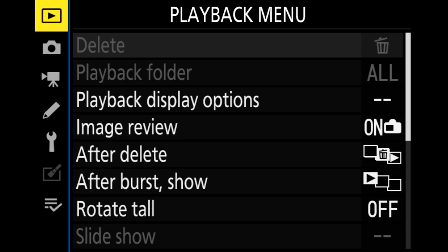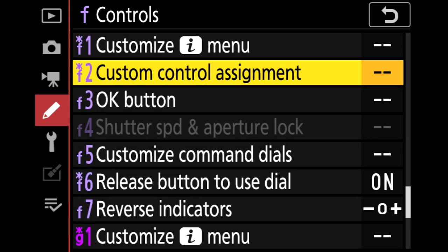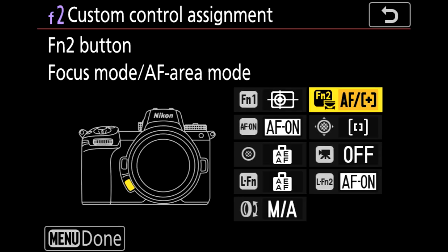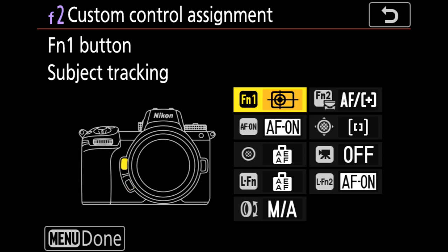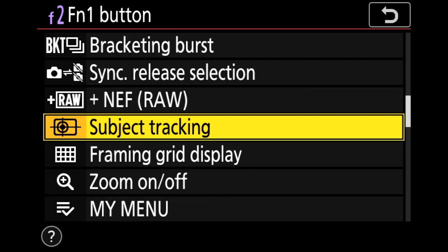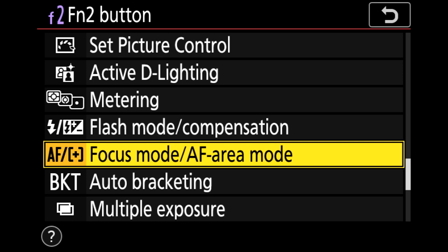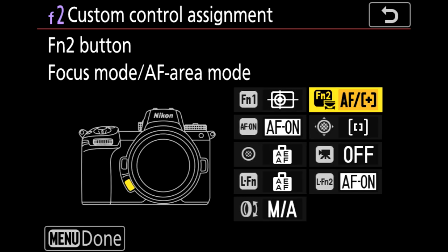It all starts in the menu. To activate the subject tracking functionality, head over to the pencil icon, then down to controls or letter F. Select F2, or custom control assignment, and you'll see the different buttons you can customize. We are focusing on FN1 and FN2. For FN1, make sure you have subject tracking assigned — this is what enables subject tracking mode and makes that small tracking box pop up. For FN2, assign focus mode/AF area mode, which lets you easily switch between auto area autofocus and dynamic area autofocus. I usually have my middle finger on FN1 and my ring finger on FN2 to toggle it. You can easily customize this depending on how you work.